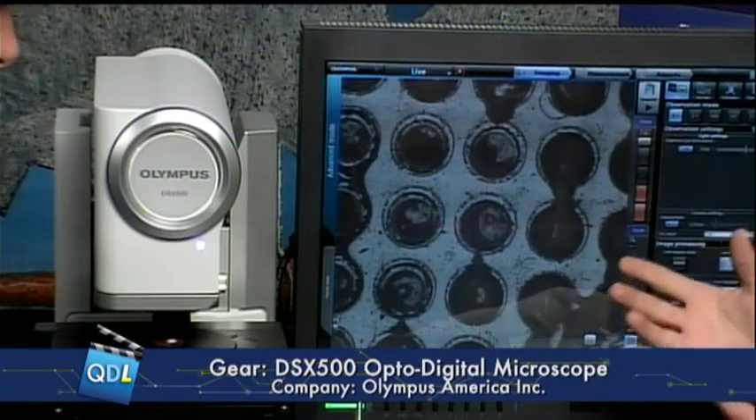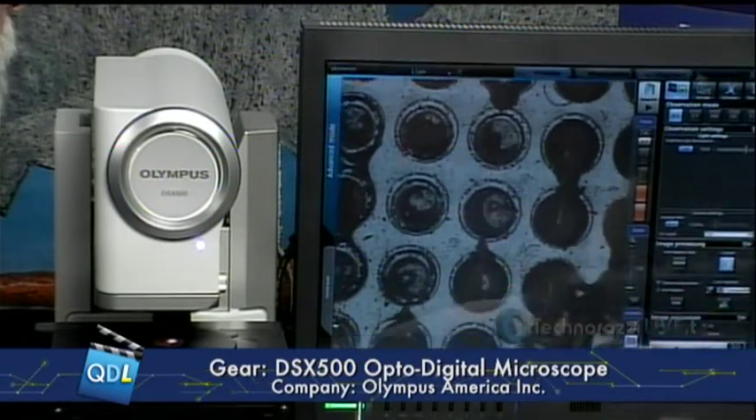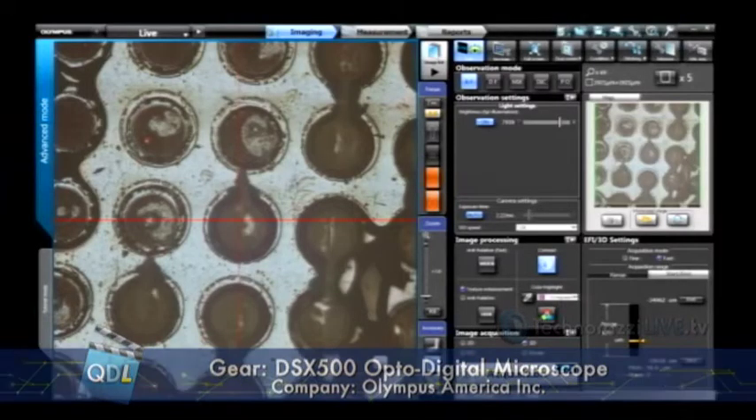The system runs with an intuitive touchscreen operation, which improves ergonomics — you're not hunched over eyepieces like with a normal microscope. We have a very high frame rate camera system, and all of our normal observation methods are accessible with a one-button push: bright field, dark field, DIC, and polarization — most of the imaging techniques you'd see on a normal microscope.